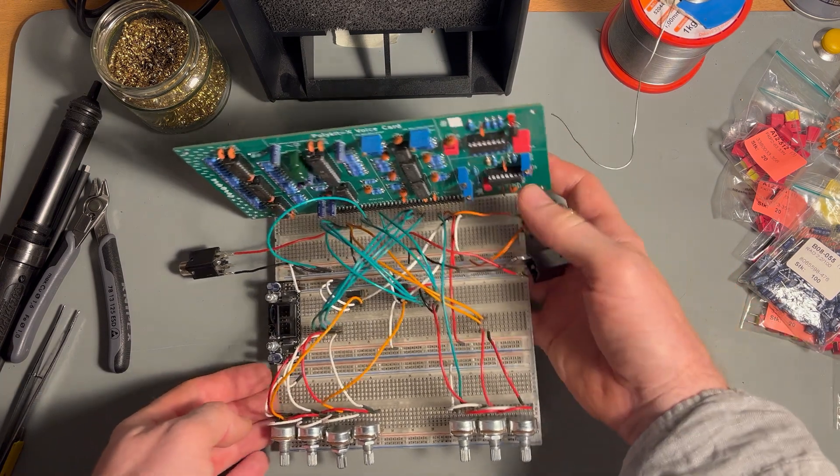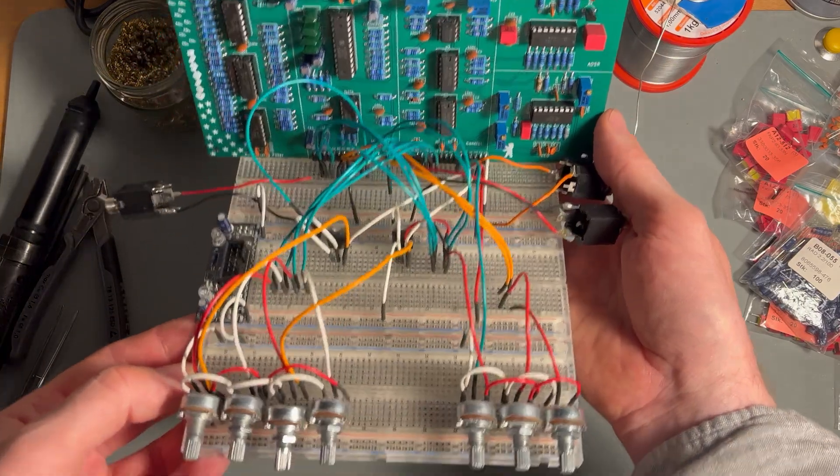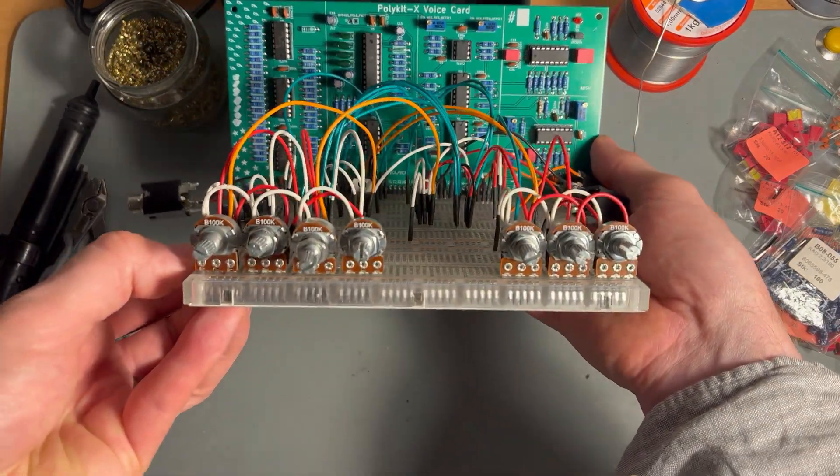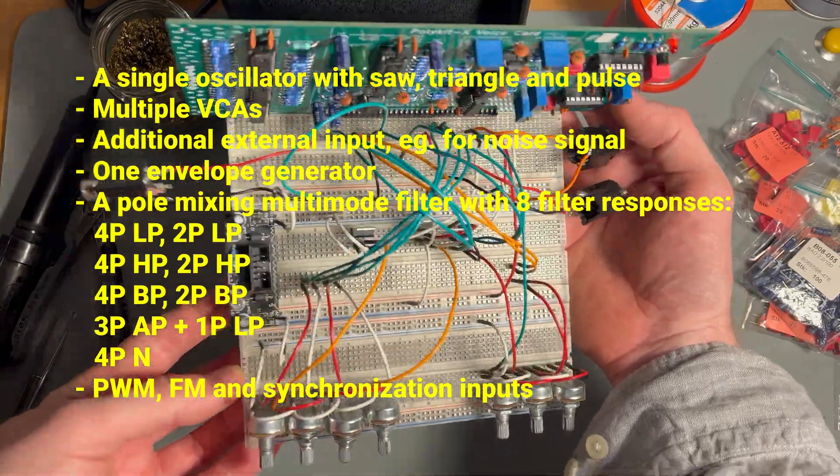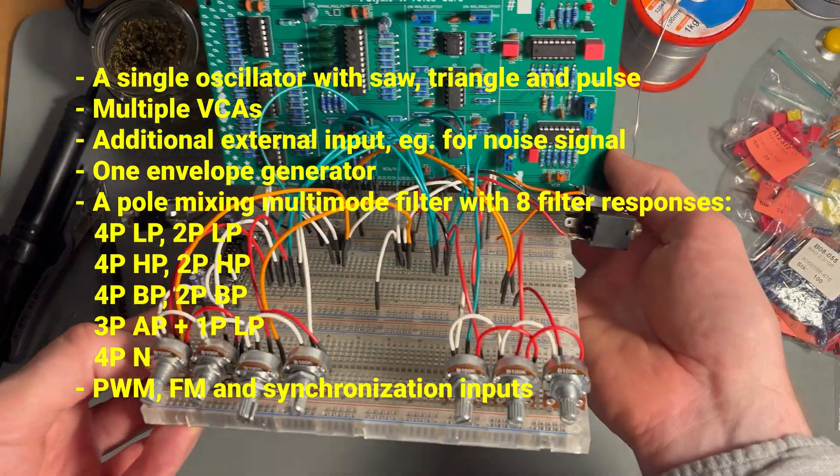This is a complete monophonic synthesizer made out of one printed circuit board. The VoiceCard has a single oscillator with saw, triangle, and pulse output.